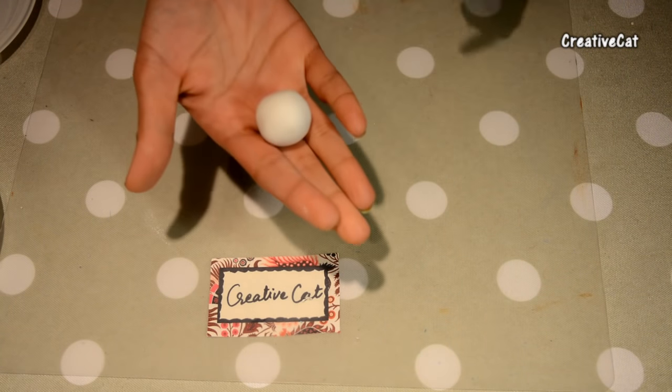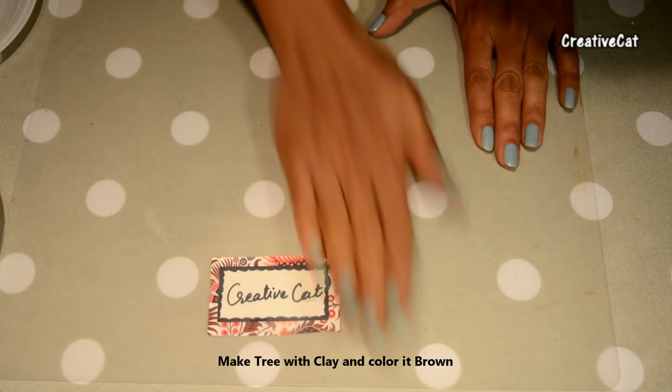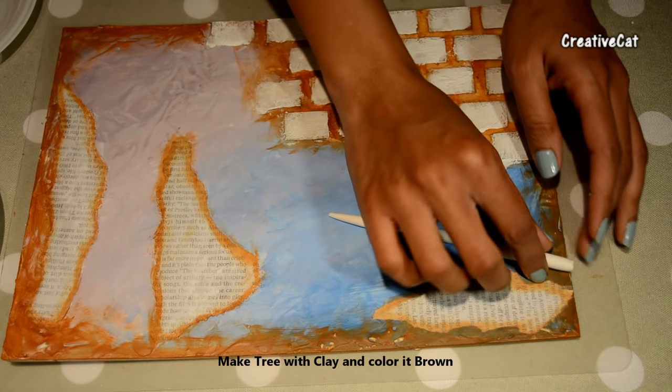Now making a tree with dye clay. I will paint it brown once it dries.